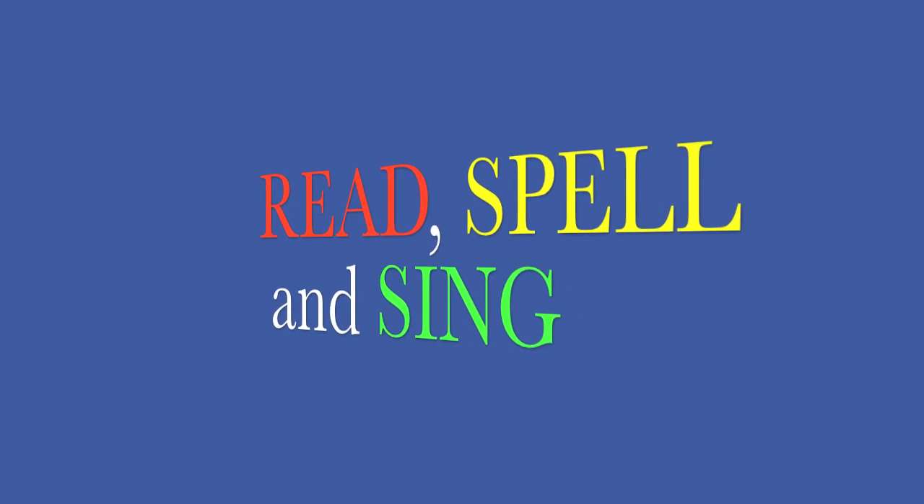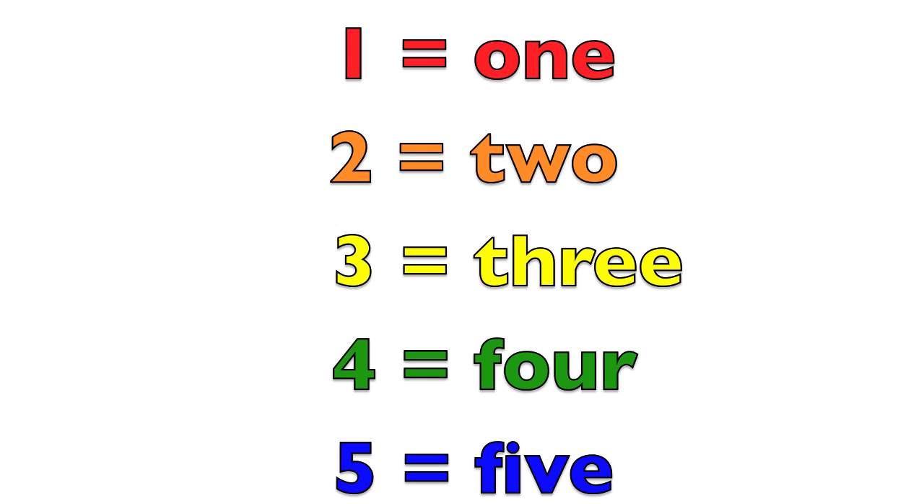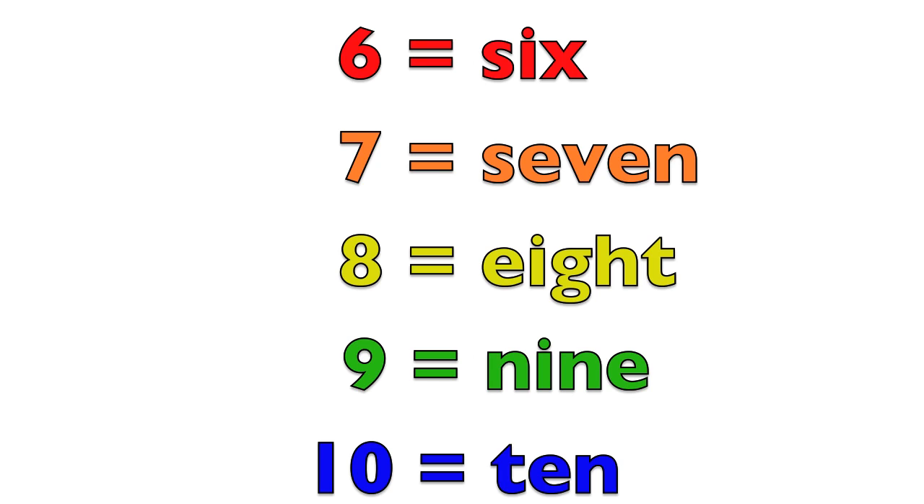Read, spell, and sing with me boys and girls. Here we go. 1 equals O-N-E. 2 equals T-W-O. 3 equals T-H-R-E-E. 4 equals F-O-U-R. 5 equals F-I-V-E. 6 equals S-I-X. 7 equals S-E-V-E-N. 8 equals E-I-G-H-T. 9 equals N-I-N-E. 10 equals T-E-N.